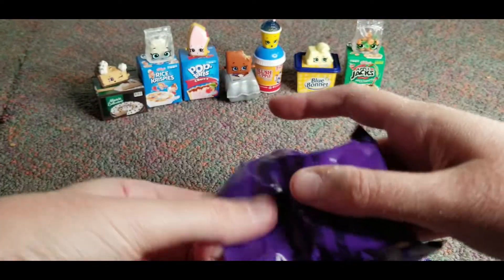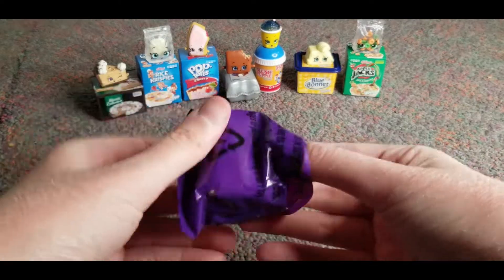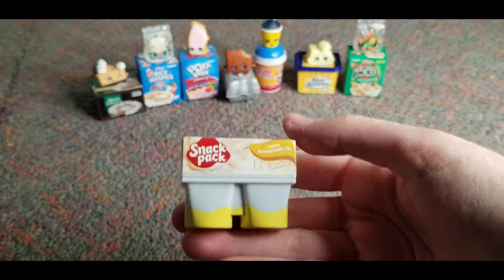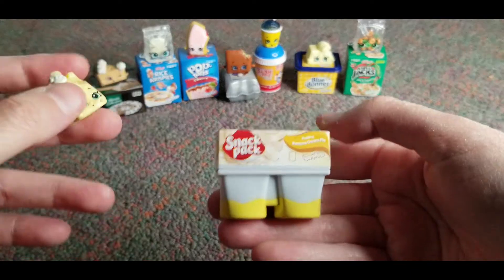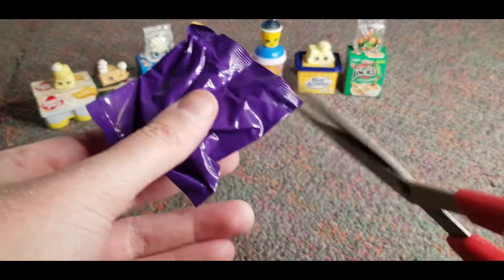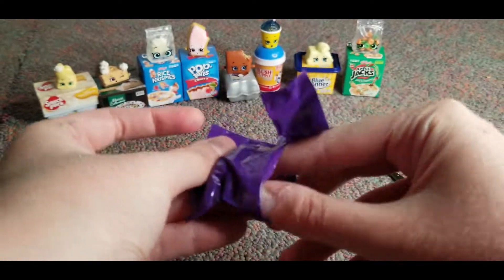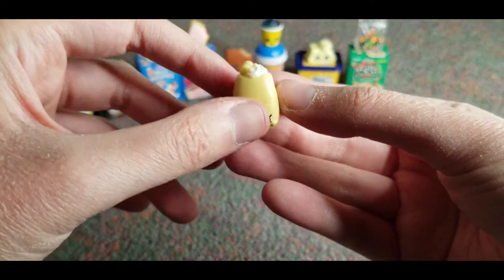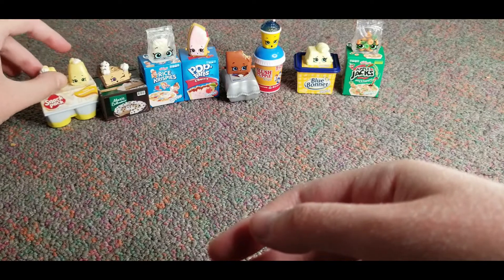And let's open this one up. What is this? Oh it must be pudding — oh that is so cute, banana cream pie! Yum. So this must right here must be pudding, they're so squishy kind of. So let's go right there and see what this is. Oh it's just a little pudding — look how cute that is. Oh my gosh, these are so cute. My little twinsies!